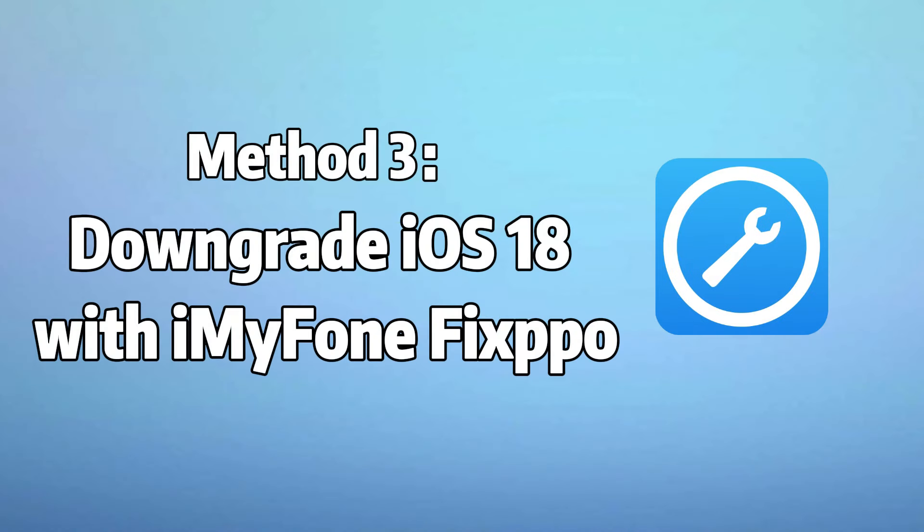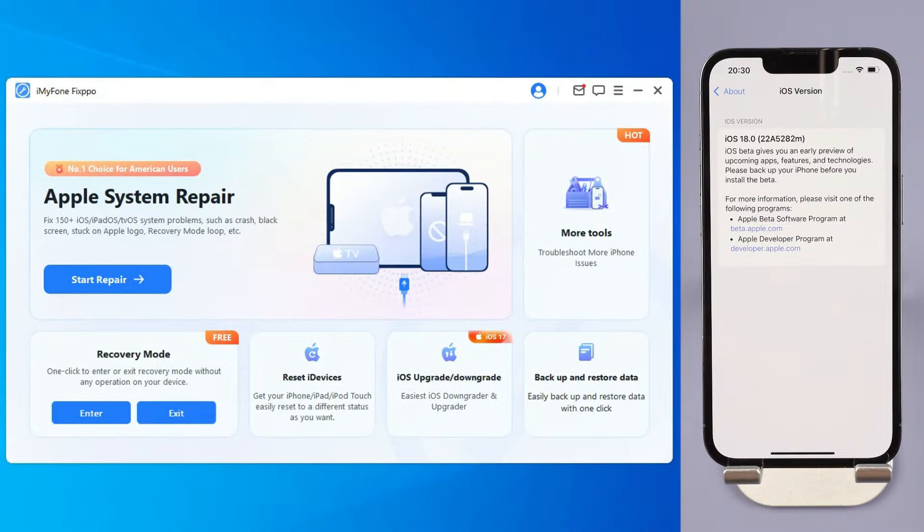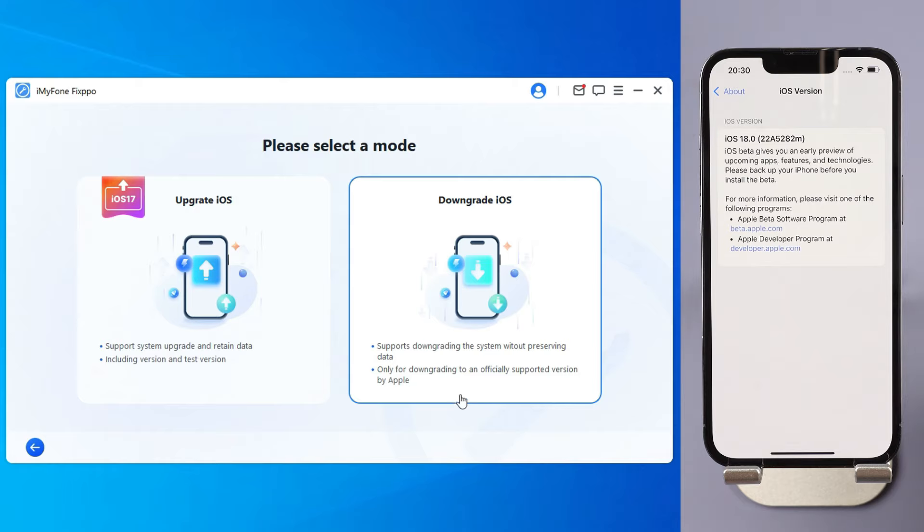Method 3: Downgrade from iOS 18 to iOS 17 with Imaphone Fixbo. Step 1: Download Imaphone Fixbo from the link in the description below and launch Fixbo, then choose the iOS upgrade/downgrade from the interface. Step 2: Click iOS downgrade to downgrade from iOS 18 beta to iOS 17.